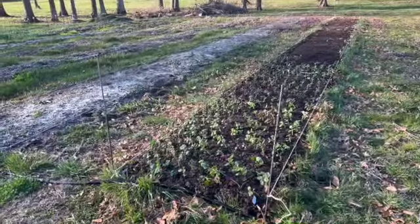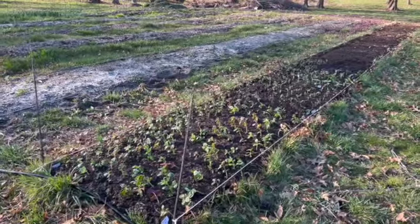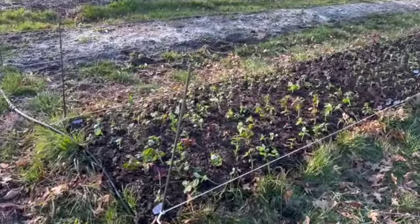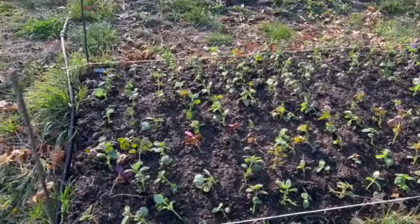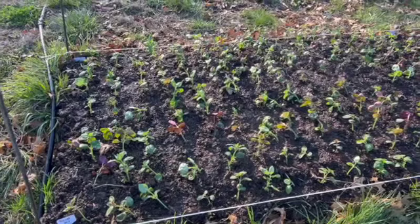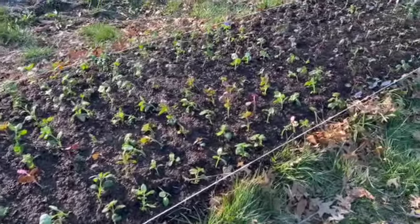We have all of our snapdragons put in that we have so far. I do have some that I've ordered from Farmer Bailey that should be here in two or three weeks. We ended up planting these about four inches apart, which in theory should give you 12 across, but in reality we only did about 10 across. So these are 10 across and about four inches apart.